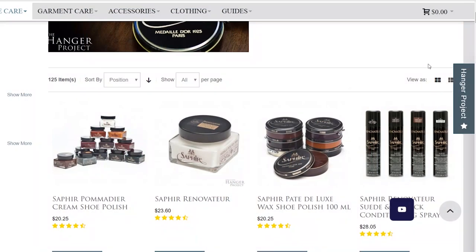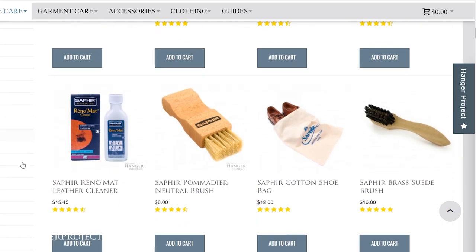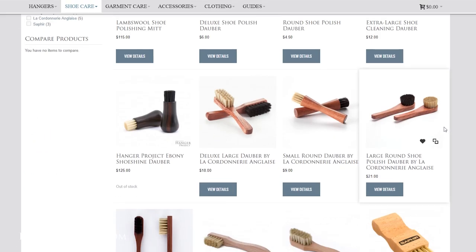Here at The Hanger Project I'm proud to offer one of the largest selections of luxury shoe care and garment care accessories anywhere in the world, including a full range of shoeshine daubers.